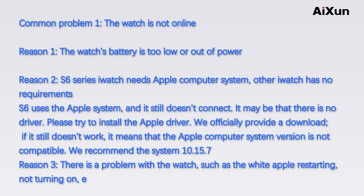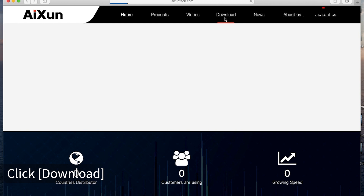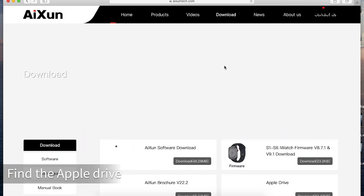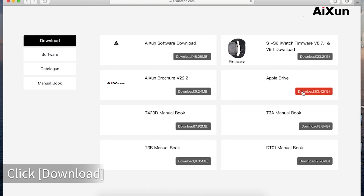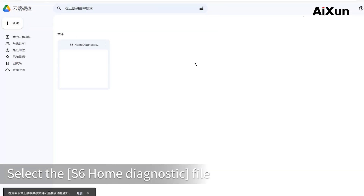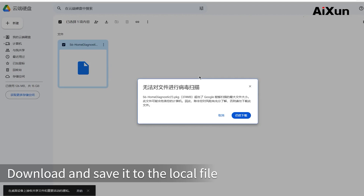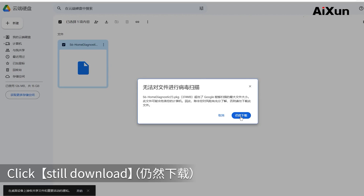Reason 3: There is a problem with the watch, such as the white Apple restarting or not turning on. In this case, it needs to enter DFU mode. To install the driver, open the AXON official website, click Download, find the Apple driver, click Download, click the Google Drive link, select the S6 home diagnostic file, download and save it to the local file, and click Still Download.